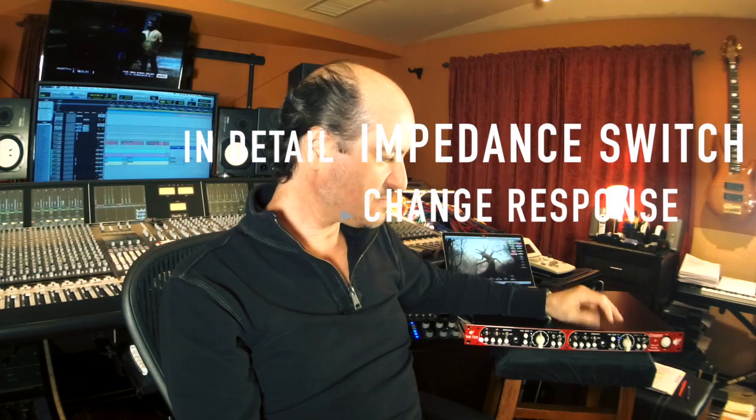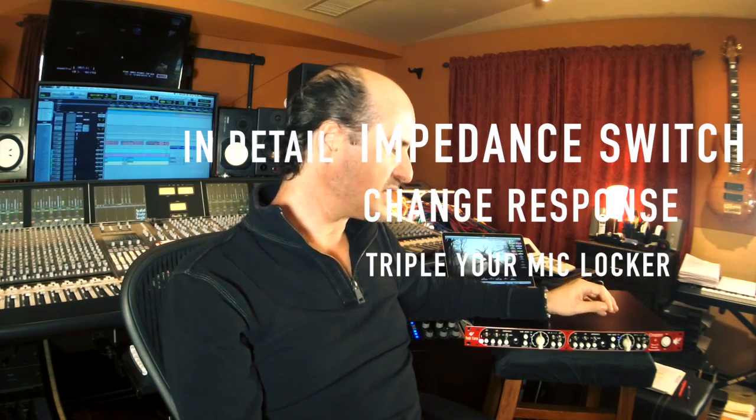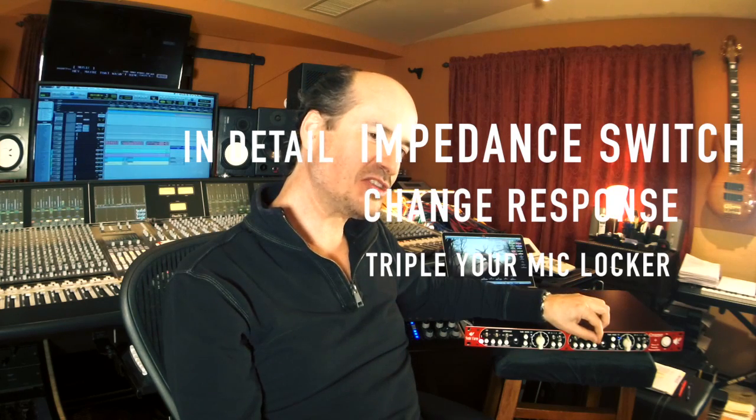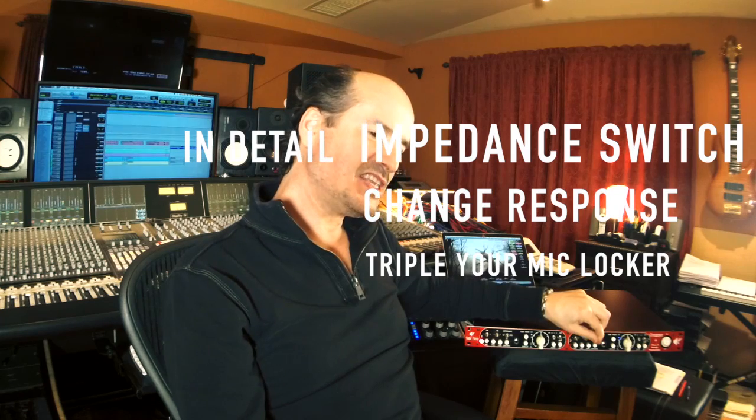Another aspect that changes a lot of the sound is the impedance switch. To me that's a very basic switch when micing things, because depending on the microphone that you are using, changing the different impedance positions of the input stage of the unit, you actually change how the microphone responds and you change the character of the microphone so much. It's a very basic feature to be used.